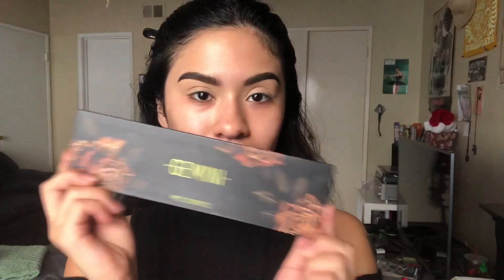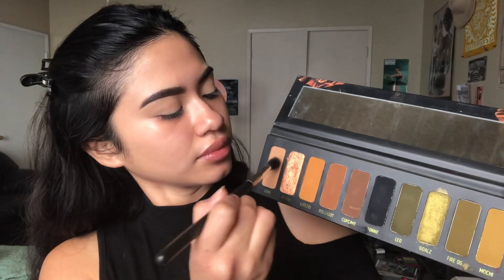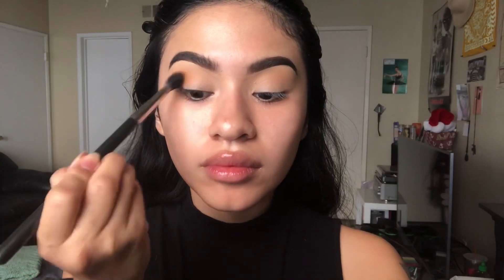I already primed my skin using the same primer I always use, and I filled in my eyebrows and added some concealer. Today I'm using the Gemini palette by Milk Cosmetics. I'm dipping into the shade Luna and using that as my transition shade with my MAC 224 brush. Next I'm dipping into the shade Lorelei and placing that all over my crease to deepen it up.